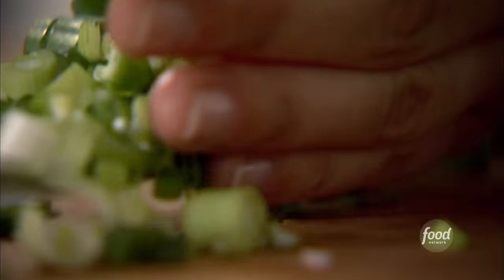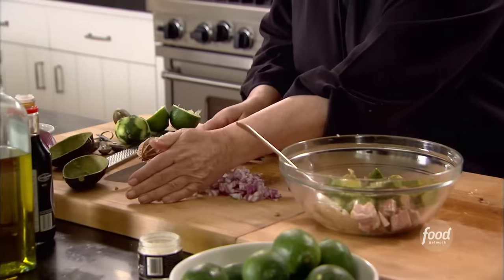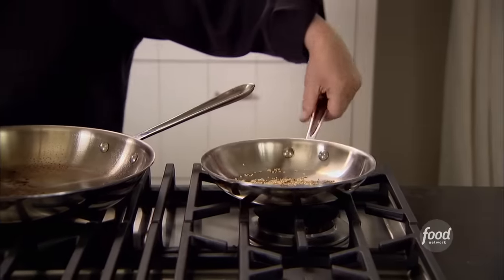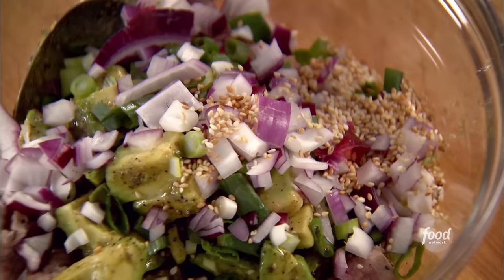Two tablespoons of chopped scallions — I like the white and the green parts. The white parts have more flavor but I like the green too. And then about a quarter of a red onion. And about a tablespoon of toasted sesame seeds — that's going to add a nice little crunch to it.